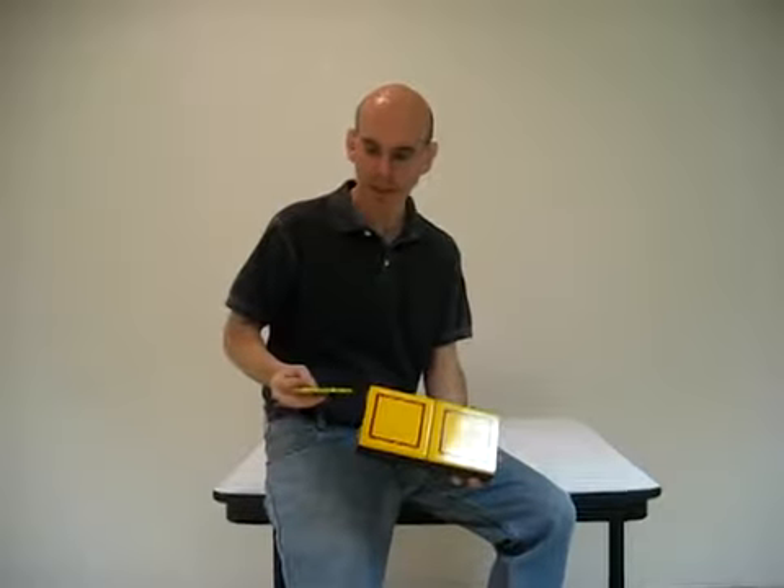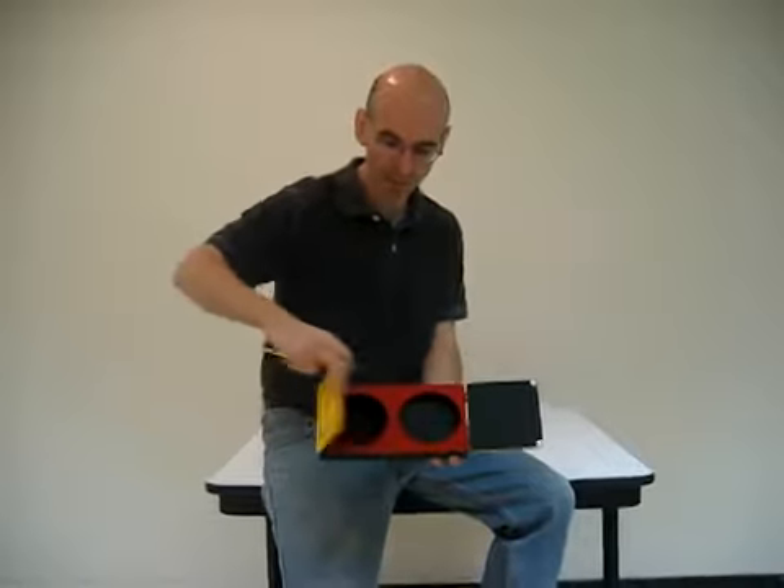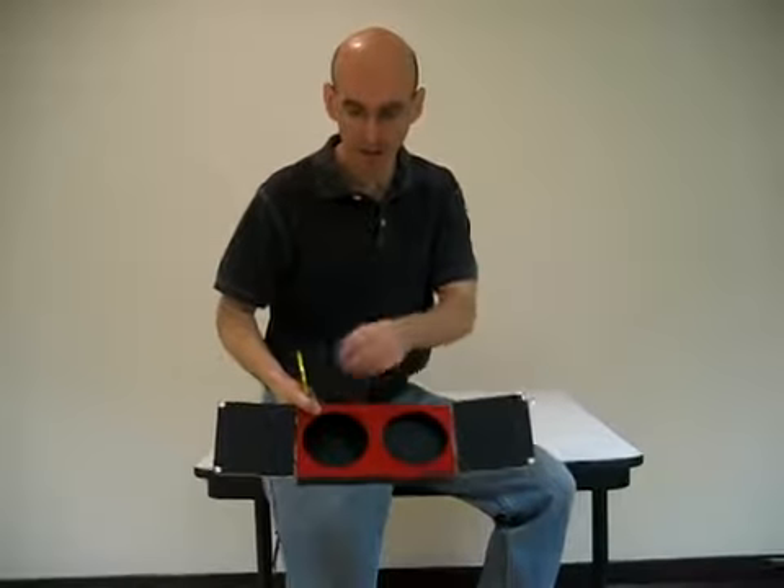This is called a sliding coin box. You start by showing a large coin, and you've got this brightly colored box. You can open it up — it's got two holes in it. We'll call this side one and this side two.